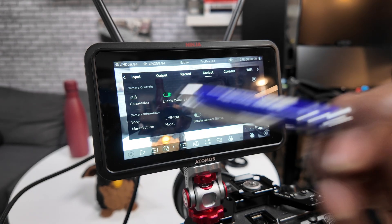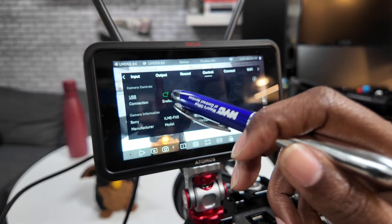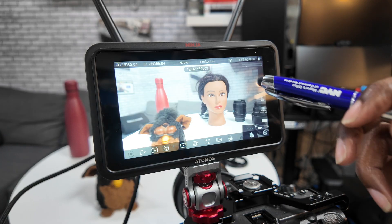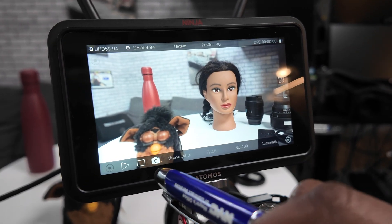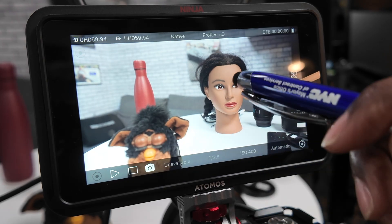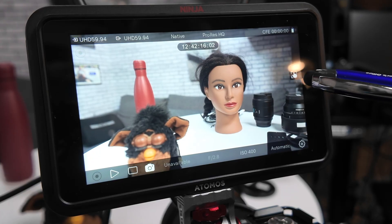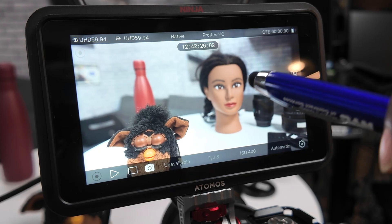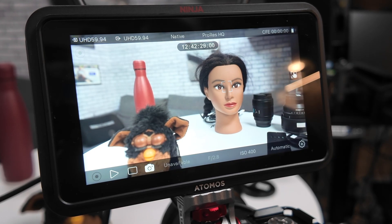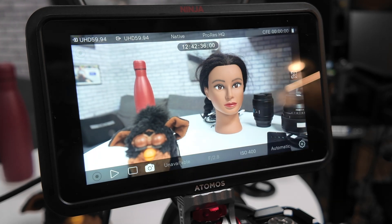It automatically recognized the device as Sony and the model as the FX3. There are two other things I can enable, but I'm just going to do this one first and see how it differs. Now that it's enabled, I see a new camera symbol down here that wasn't there before. I selected that and now we have camera control on the Atomos Ninja! I'm going to tap on the subject — boom, it focuses. And I can tap to lock it in, which prevents any changes from happening on screen. That is marvelous.